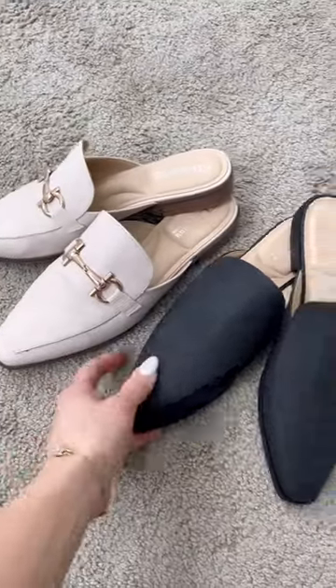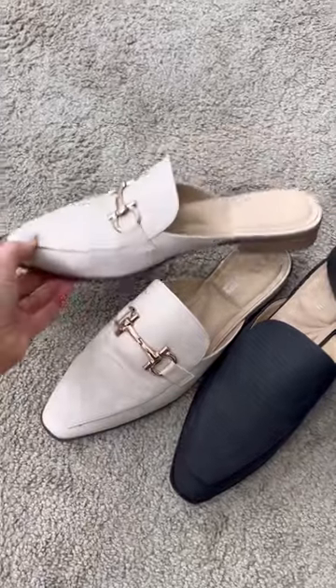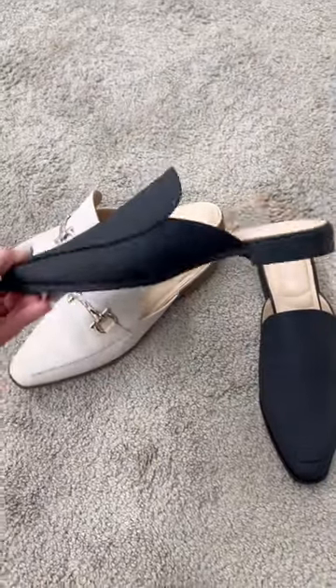These are our new mules and they come in two colors. We have a black matte and a creamy neutral. This one has a little bit of gold detail on it, and then this is kind of like a super staple that you could just never go wrong with.